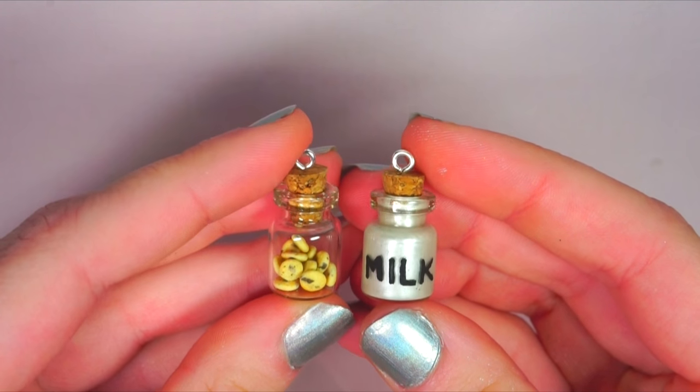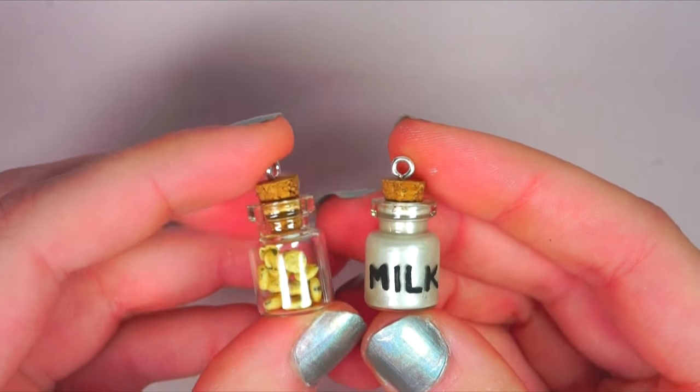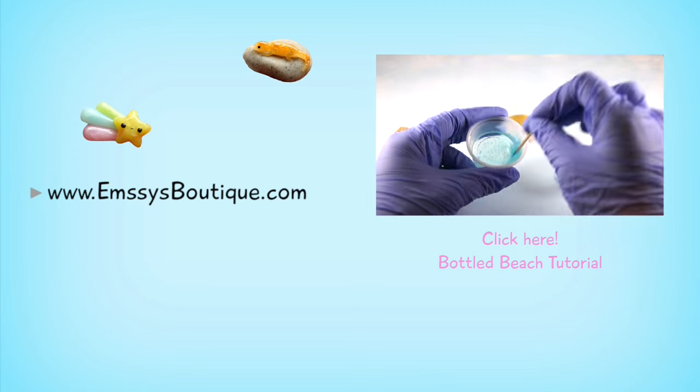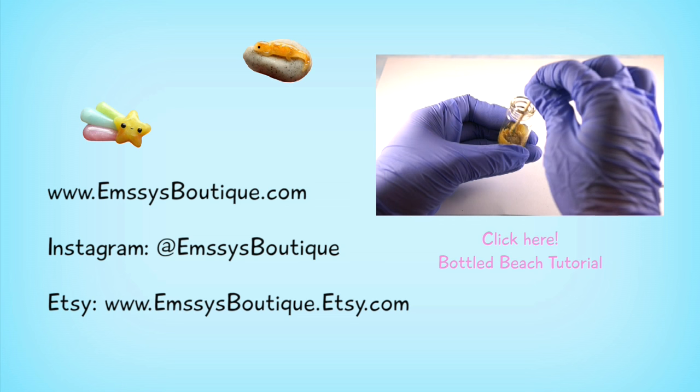In the end, I thought mine came out super cute. If you happen to make your own cookies and milk bottle charms, be sure to post a picture and tag me on your social media so I can check them out. As always, thank you for watching and don't forget to check out the description box for links to my social media, shop, and more.